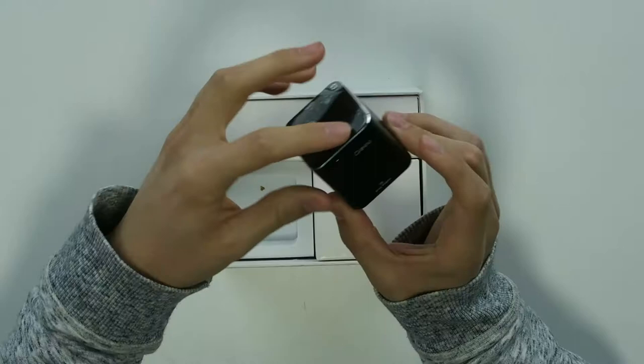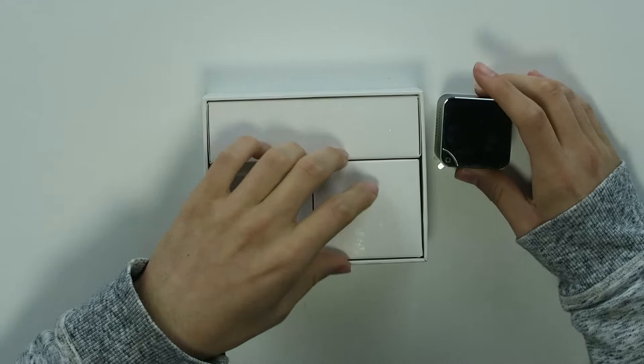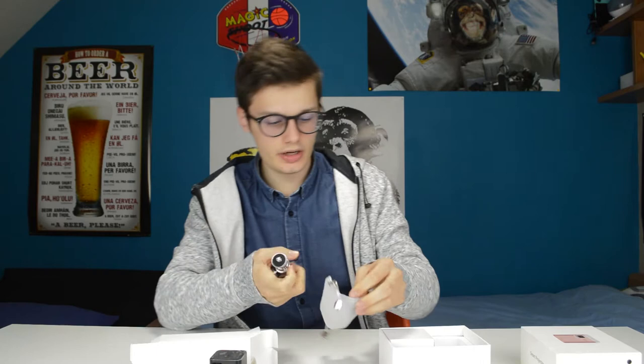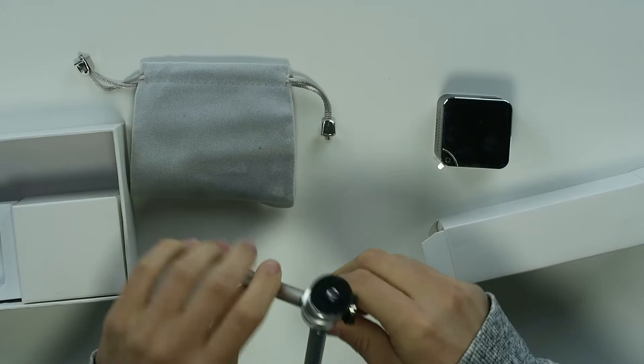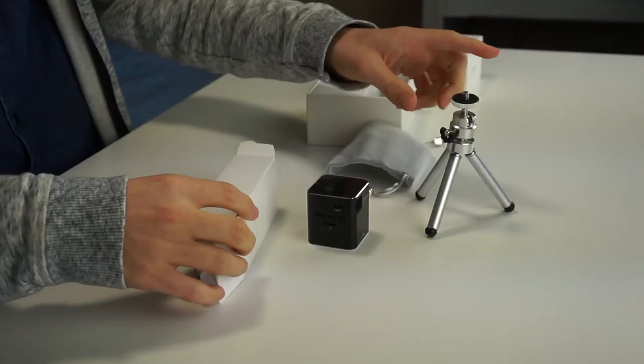We have the projector itself — it's a small black box with some buttons which I'll go over in a minute. In the other boxes we have a carrying pouch and a stand for the projector as well, which is actually pretty neat.